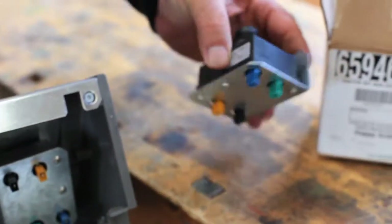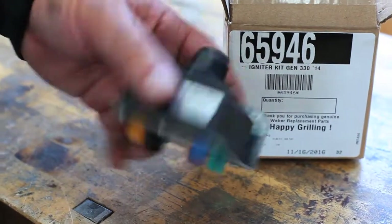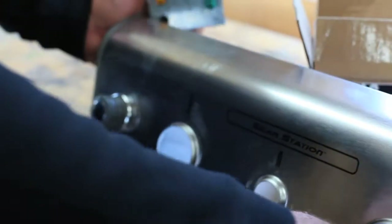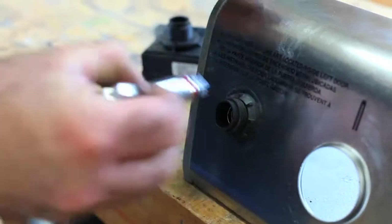Here you can see the back of the igniter module that fits inside the control panel, and this is the replacement. Always be sure to use genuine Weber replacement parts, then do a visual check to make sure you really have what you need. Loosen and remove the igniter button, then pull out the battery.